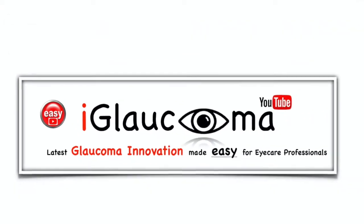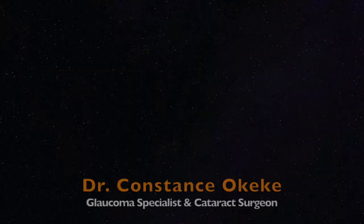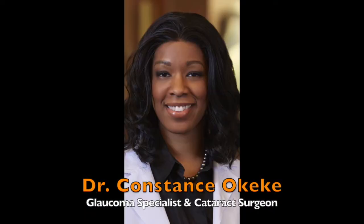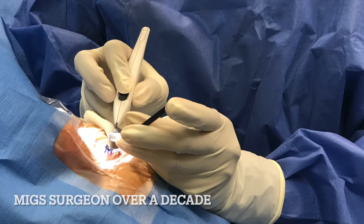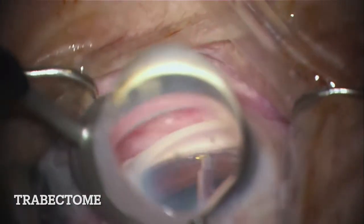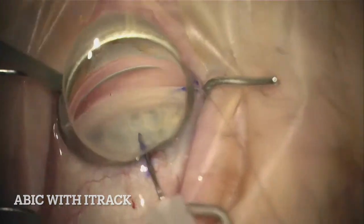iGlaucoma presents five key steps for surgical gonioscopy. Hello, my name is Dr. Constance Okeke, and I'm a glaucoma specialist and cataract surgeon. I have been performing minimally invasive glaucoma surgery, MIGS, for over 12 years, and when it comes to MIGS, it is really all about the angle. In order to effectively perform MIGS surgery well, it is essential to establish the fundamentals of surgical gonioscopy. Keep watching, and I will share my five top surgical gonioscopy pearls.